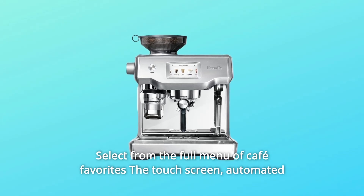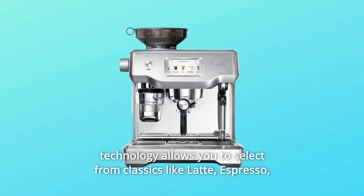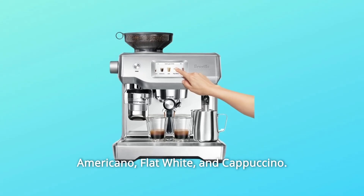Select from the full menu of cafe favorites on the touch screen. Automated technology allows you to select from classics like latte, espresso, Americano, flat white, and cappuccino.